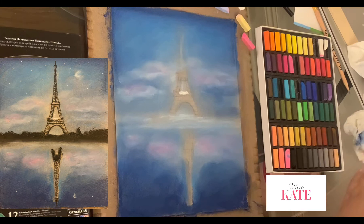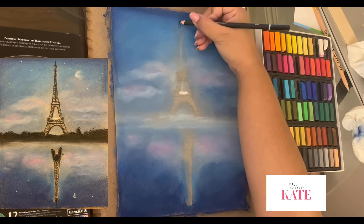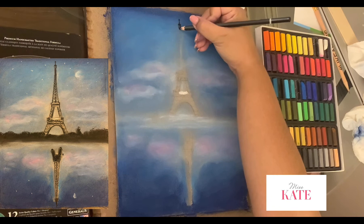I'm going to make sure I keep my finger clean before I'm using another color. As you can see now, I'm using a charcoal pencil to sketch along the Eiffel Tower.